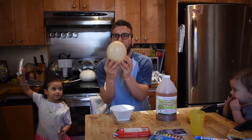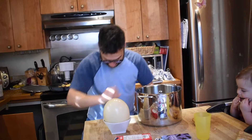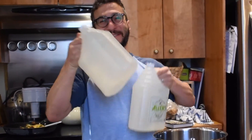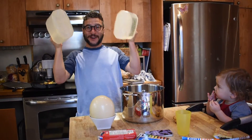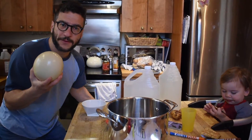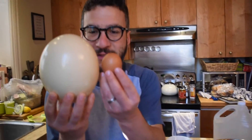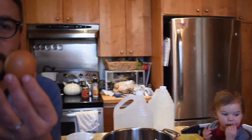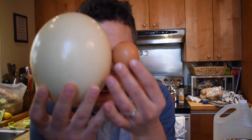We're doing it with an ostrich egg! And vinegar! You have to actually fully appreciate the difference in size. Can you imagine this coming out of a chicken? Look at this. Let's bring it close.